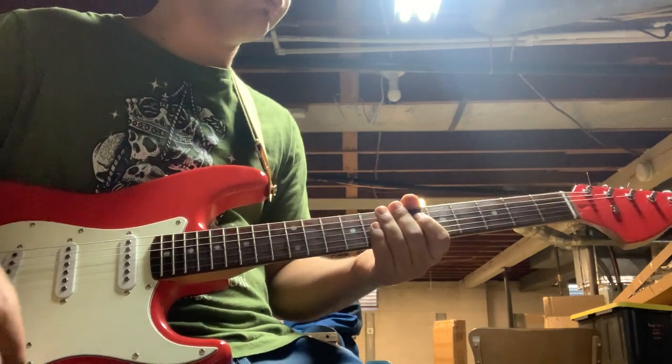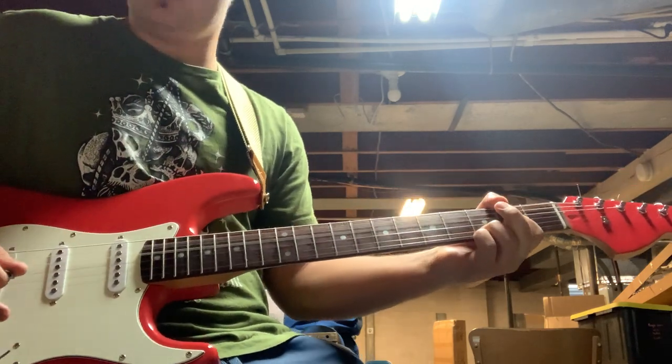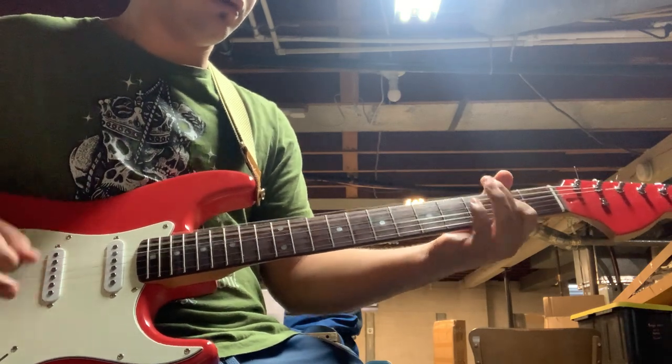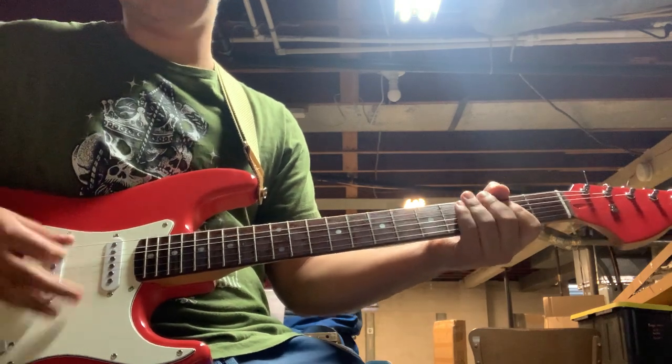And then we'll turn it up — full blast. Neck and bridge.